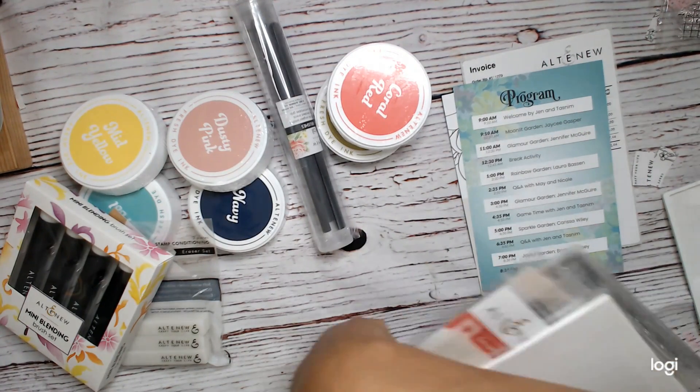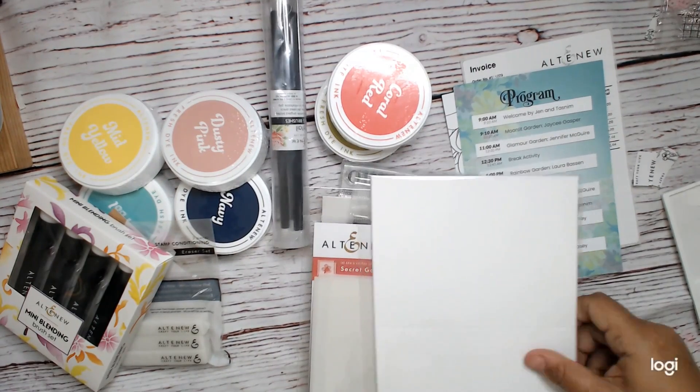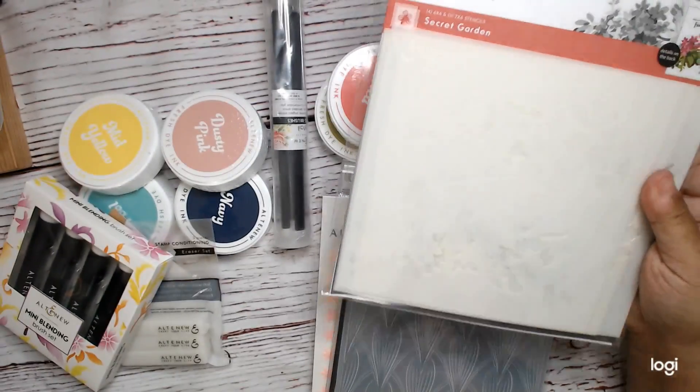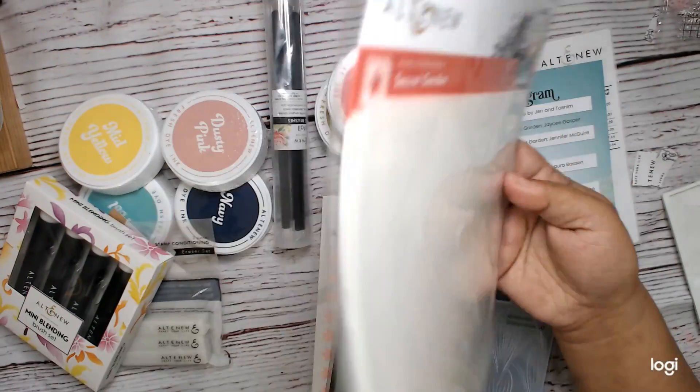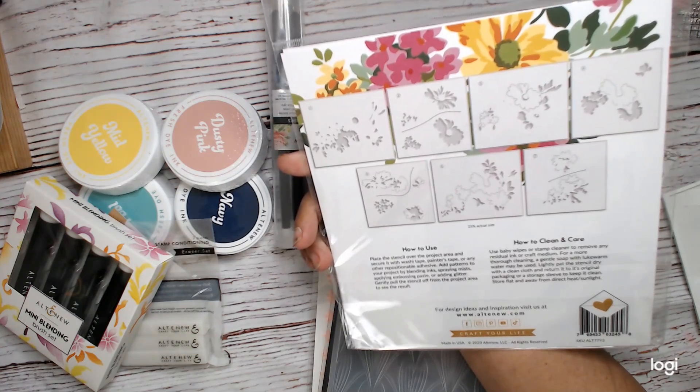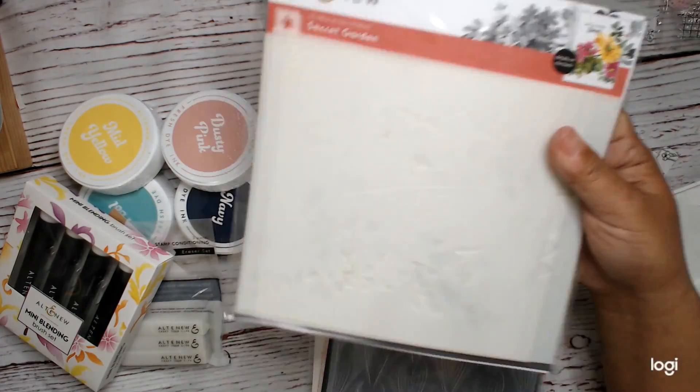Alright, so we got some card bases. These are A2 card bases. And then we got the Secret Garden stencils — there are like seven stencils. So that's exciting.